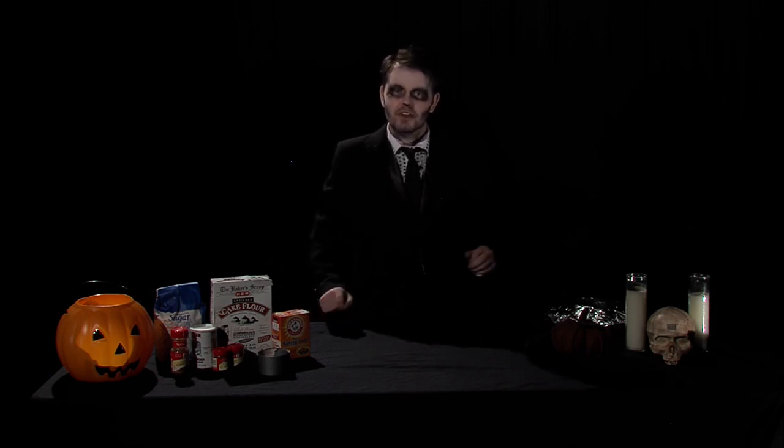Perfect. Today I'll be showing you how to make a delicious Halloween treat, and as a special favor to the studio, I'll be continuing their regular programming and showing you how to do various basic camera movements. So why don't we show off our first movement so I can introduce my special guest, Taste Tester.